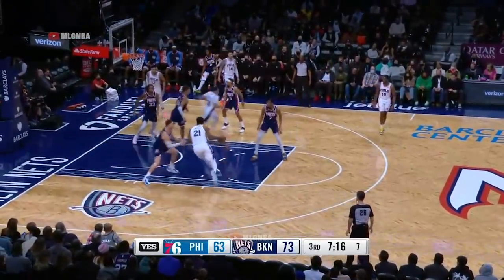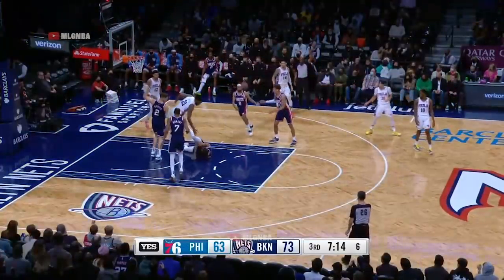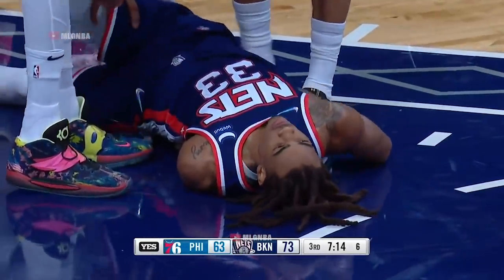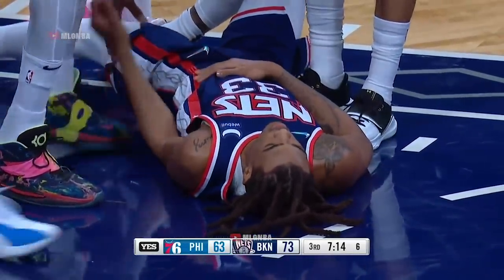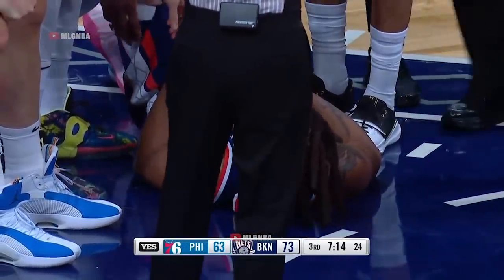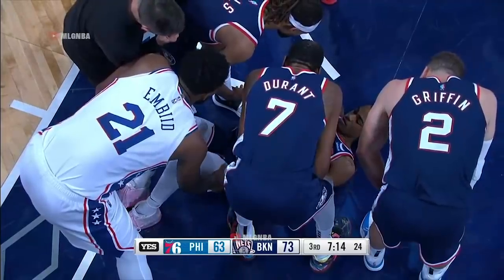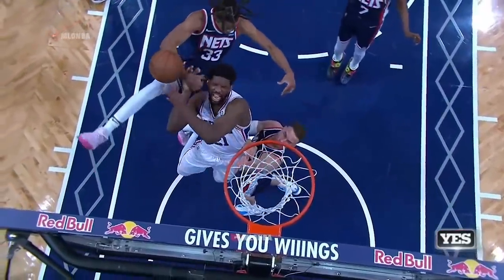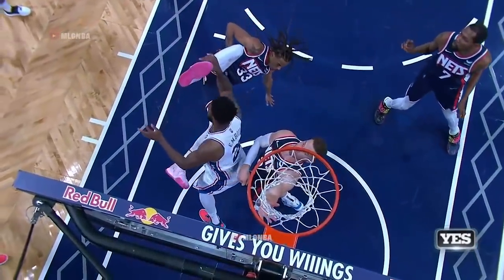Embiid looks for him and now he'll do it himself, powers in — oh, Claxton went down very hard. He landed on his lower back. Embiid is checking on him; his arm got tucked under as he hit the floor. Claxton's body and legs just get tangled.